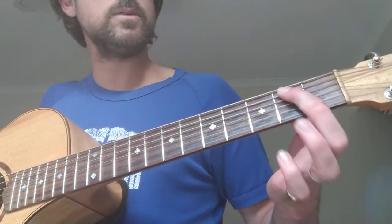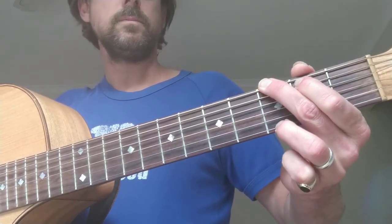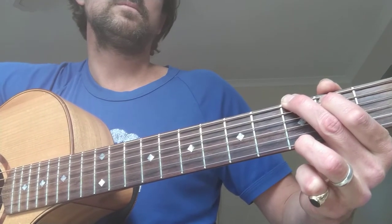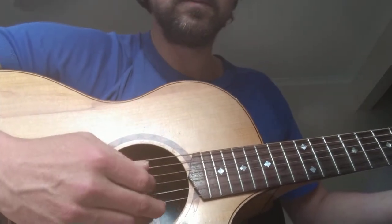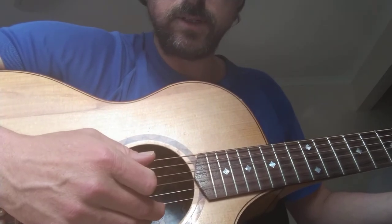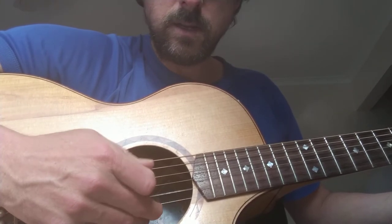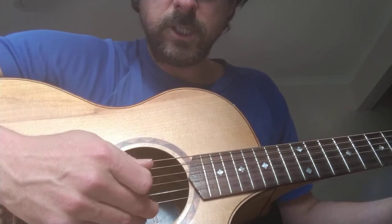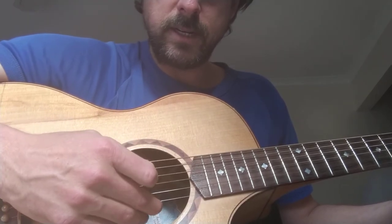For the G chord, I always like to put finger one on string five. With this hand I'm finger picking. The pattern goes: string six, four, five, two, four — then six, three, four, two, four, three, six, three, four.